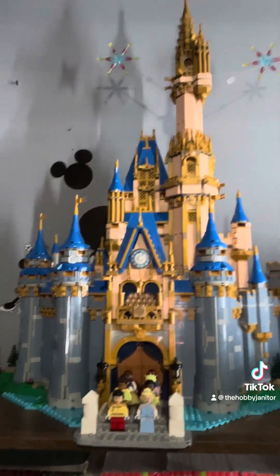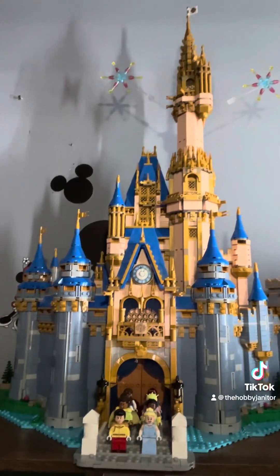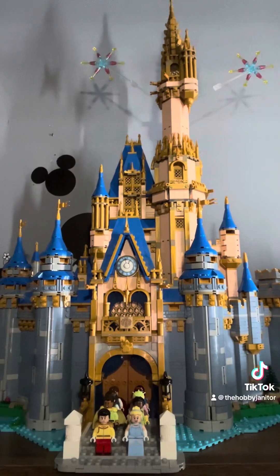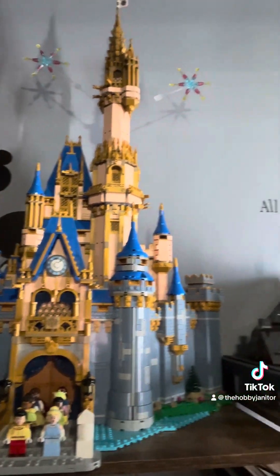And then I got the new Magic Castle. That took me about a whole weekend, about three days. I started it Friday night and got done Sunday afternoon. It was fun but really detailed, especially the back and inside of it.